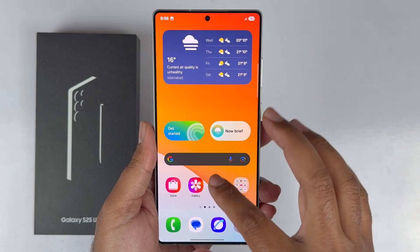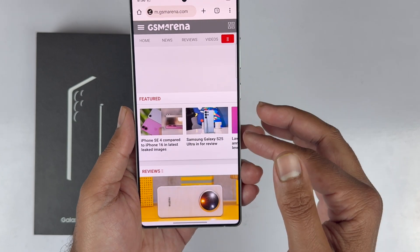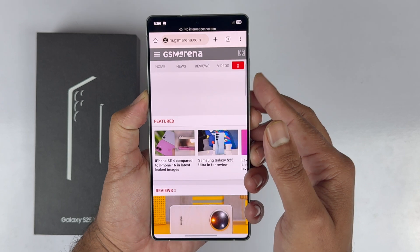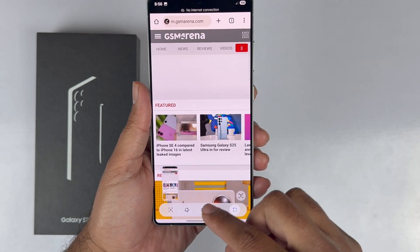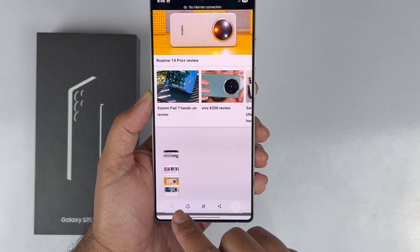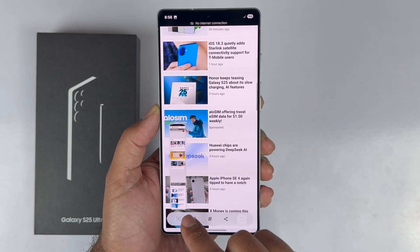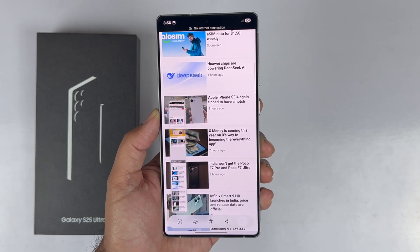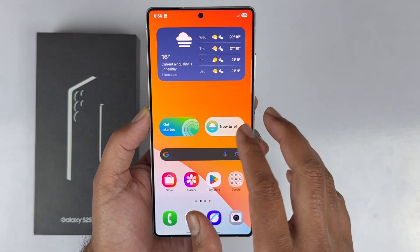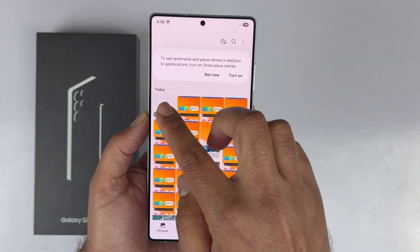A long scrollable screenshot lets you save multiple pages in one screenshot. Go to the page or app you want to capture, take a screenshot using any of the methods shown, and you will see a Scrollable Screenshot button in the toolbar. Tap on it and it will scroll the page and start capturing. If you stop tapping or reach the end of the page, it will stop and save the screenshot to the gallery.